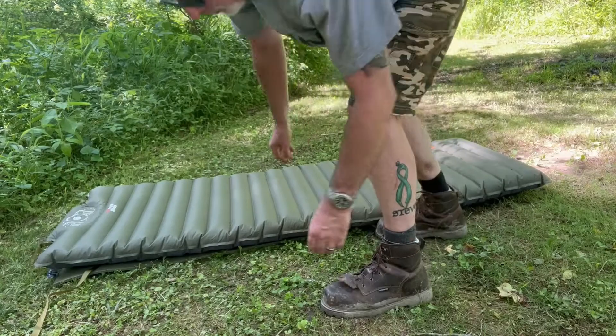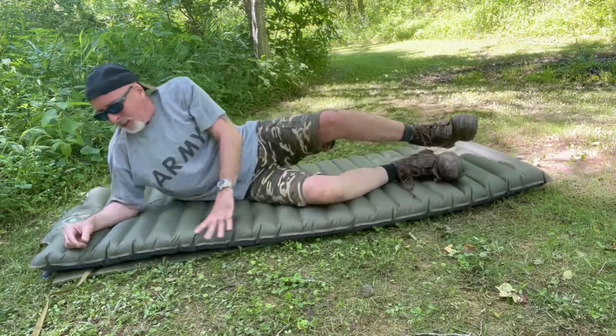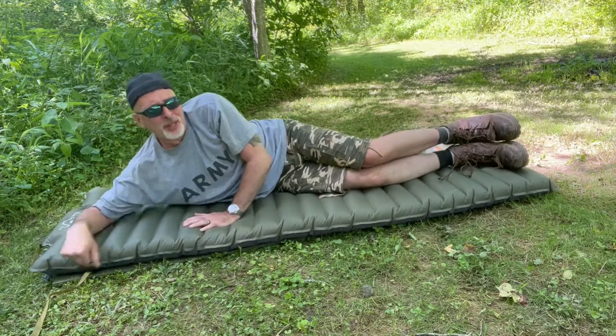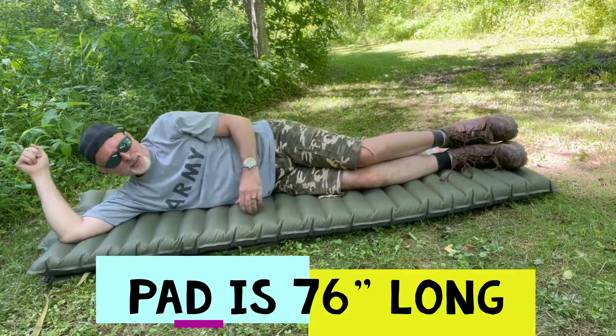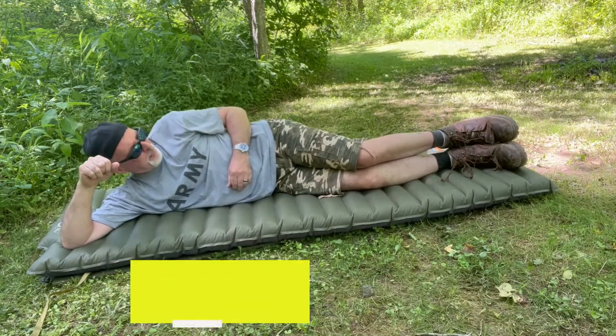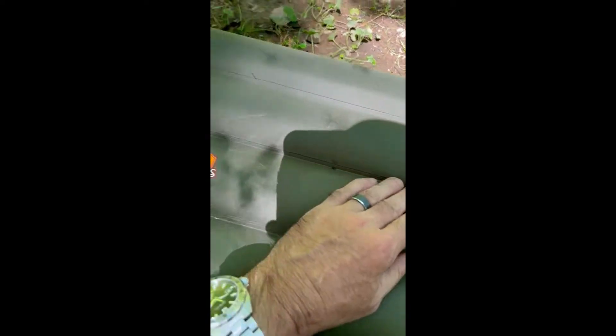I'm six foot two, about 175-180 pounds, and I'm four inches above the ground — awesome. It's also really nice and wide. This material is really durable; it doesn't feel like your typical air mattress, it kind of feels like a pool toy or something like that.